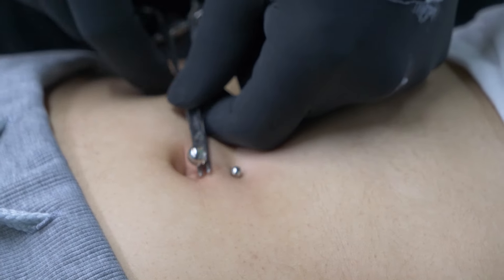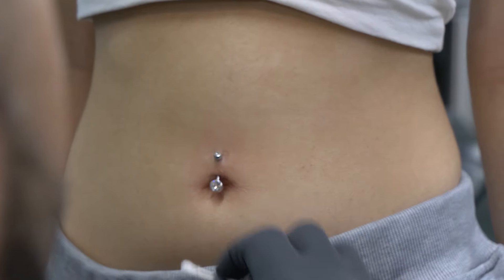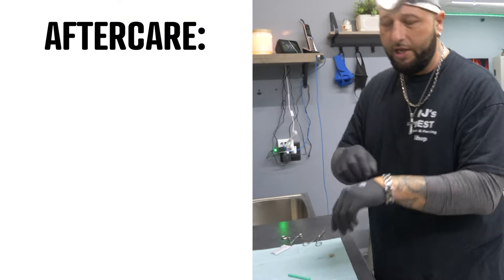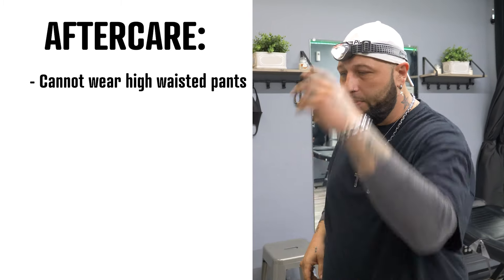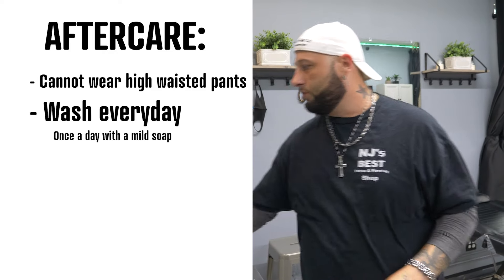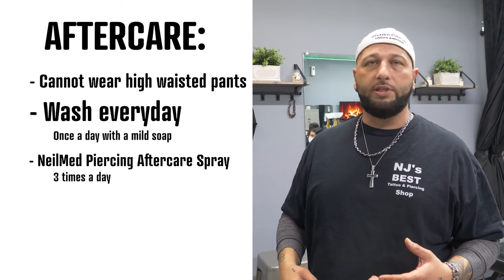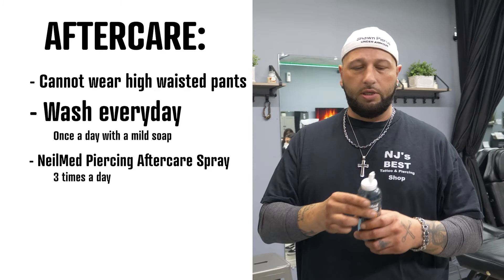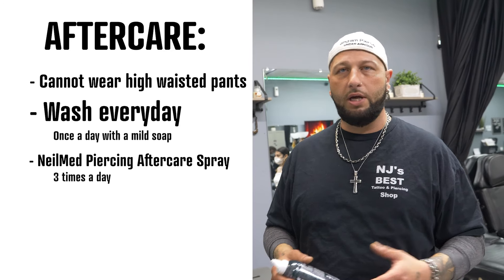Pull it back a little bit, wipe the excess petroleum off, and there is your belly button sitting nice in front — floating right in front of the belly button. As far as aftercare: aftercare is very crucial. You cannot wear high-waisted pants. Make sure you wash it once a day with a mild soap. Use Neomeds aftercare spray — it's a nice fine mist. Spray it three times a day for the first two weeks. Every night before you go to bed when you're laying down, tell your customers to make a puddle in their belly and let it soak for two minutes — it helps to heal a lot quicker.